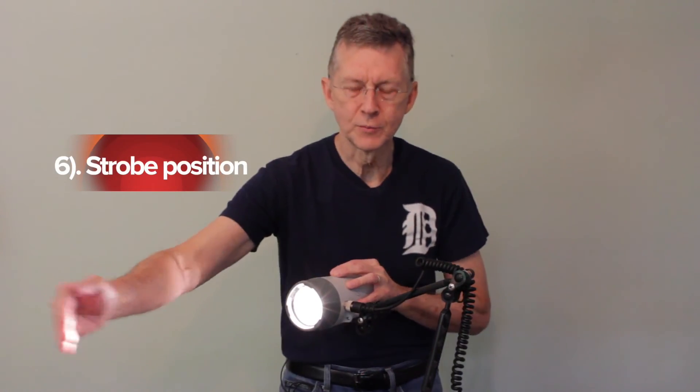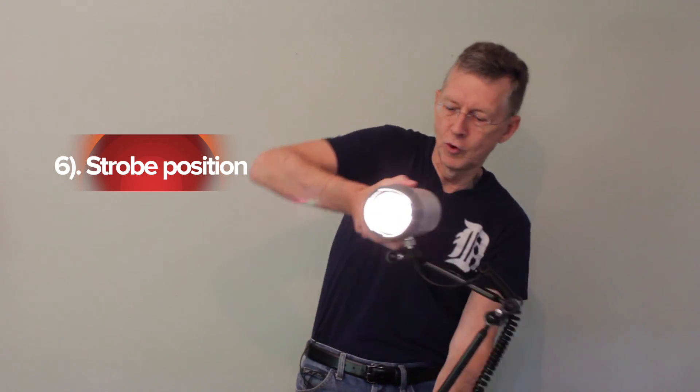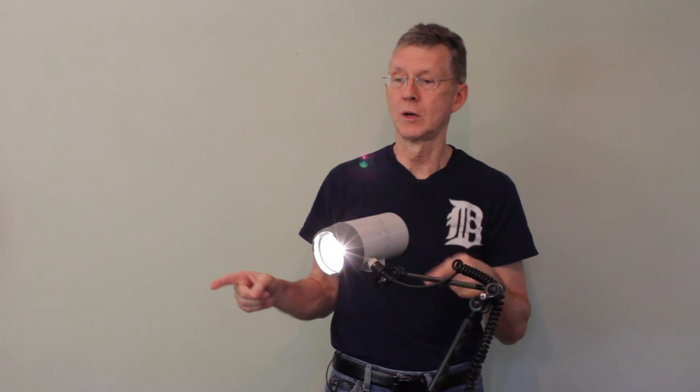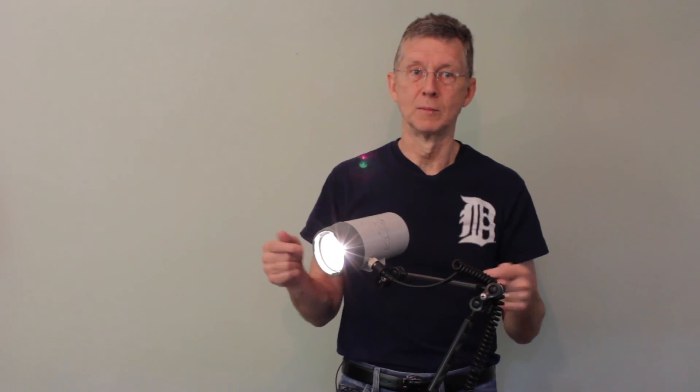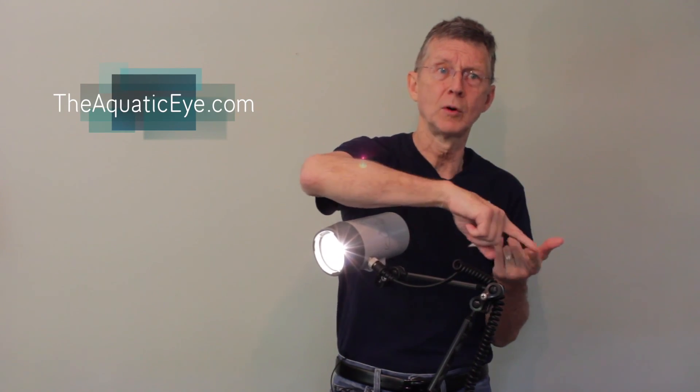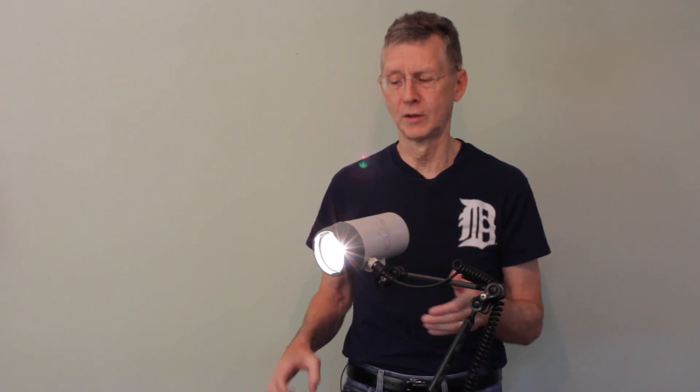Finally, we have issues of strobe positioning: the distance of the strobe to the subject, the position of the strobe with regard to the camera and the subject, and the angle that the strobe is pointing. We will talk about that more later. In the next part, I'll talk about some of the problems I've had with strobes and how to solve them, then give tips on shooting with strobes for macro and for wide angle. There will also be more advanced tutorials to follow.